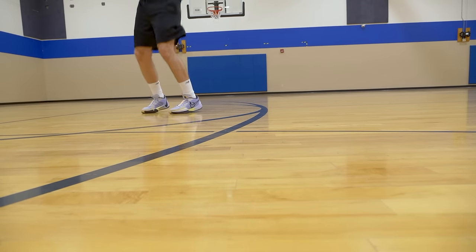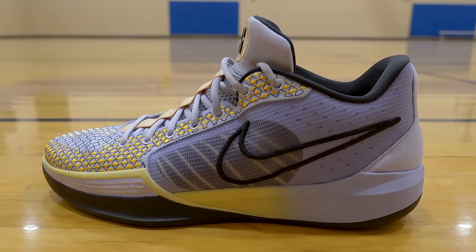It's just a good shoe. The Kobe line is so beloved because they were really good performance models, and so this ends up feeling somewhere in between the main signature Kobe line and a Kobe budget model — somewhere in the middle. I certainly love them, they're right up my alley. I'll try to continue playing in them even while testing other shoes.